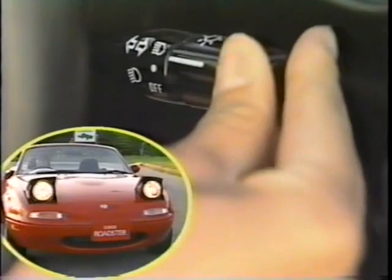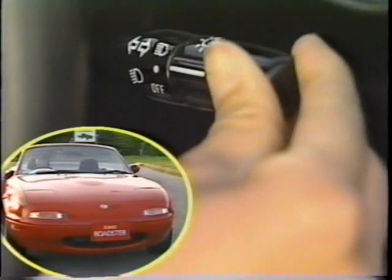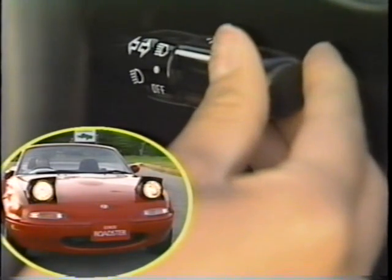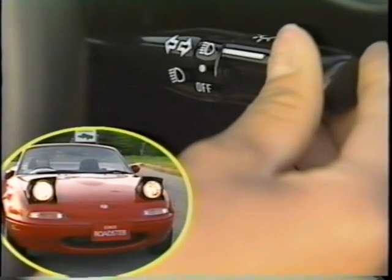このつまみをオフの位置から上に一段回すと、車幅灯、尾灯、番号灯が点灯します。つまみをさらにもう一段回すと、格納されていたヘッドランプが上昇し点灯します。つまみを元に戻すと、ヘッドランプは消灯し、格納されます。ヘッドランプが点灯しているとき、レバーを前方に押すと上向きに、戻すと下向きに切り替わります。